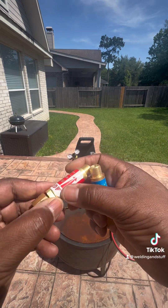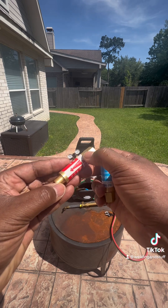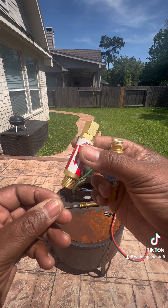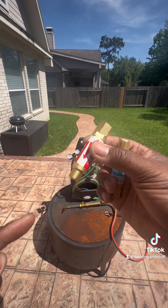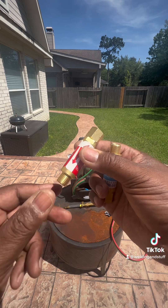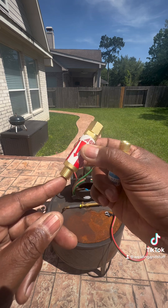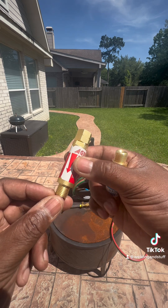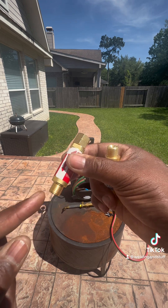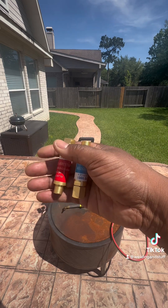It tells you the flow direction. I'm going to put this on the regulator because the gas can only flow in this direction. What happens with these flashback arresters — if you have a flashback and your gas or fire tries to go back, it prevents it from happening. And if it does get in a little bit, it arrests the flame. That's why they call it a flashback arrester. Then you have check valves — the only difference is the check valve only stops it from going in one direction, it doesn't arrest the flame.